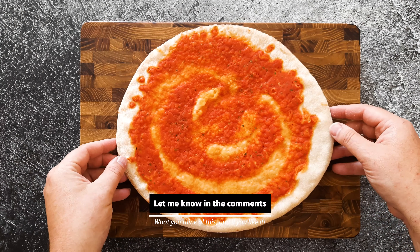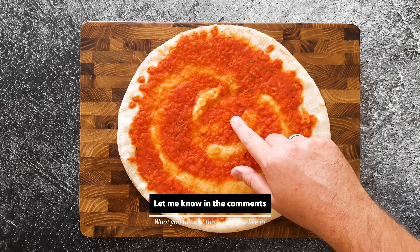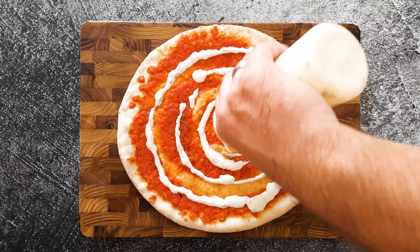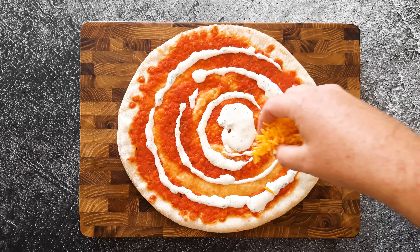Now the salami is ready, let's build this pizza. And you know by now I use these store-bought pizza doughs — they are amazing. First, I'm gonna use this garlic dill sauce, and if you want to know how to make that, check out the video how I made this.